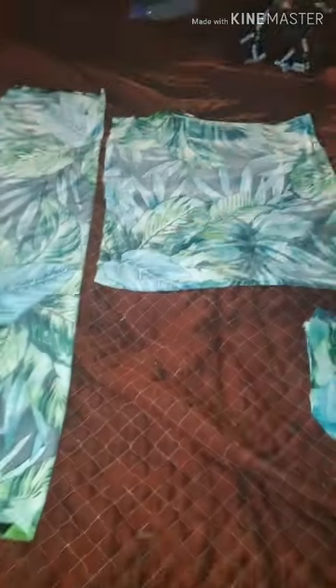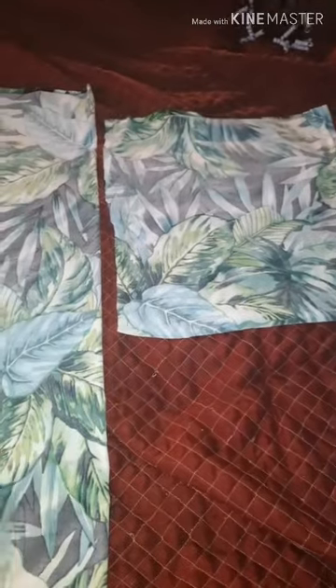Hey guys, this is the next project I'm going to work on. This is going to be the bell bottom bodysuit with the tube top, and these are going to be the bells that go on the bottom of the pants. So if you guys see those real wide bottom pants, this is how you create that — I'm going to cut this out in a circle.